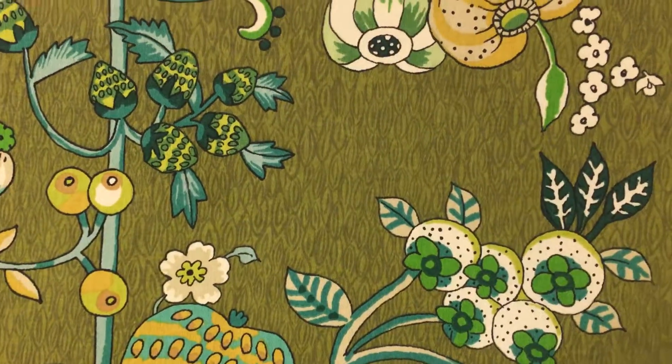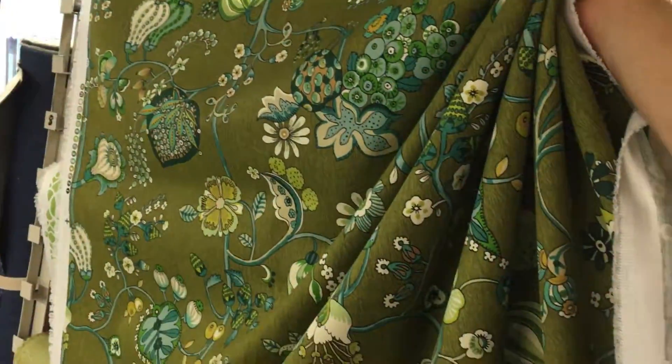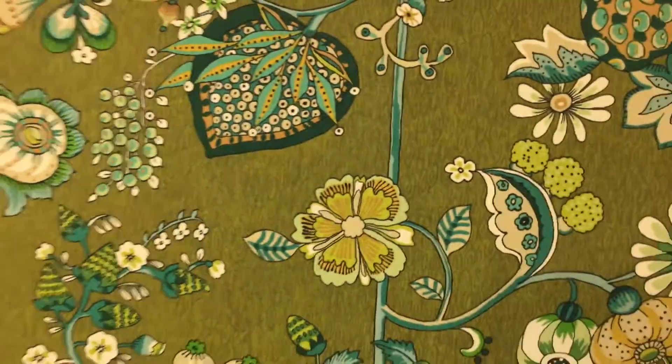It could be used for lightweight upholstery, drapery, or pretty much any home decor product. It does gather beautifully. We sell it by the yard and the swatch at fabricwarehouse.com while it lasts.